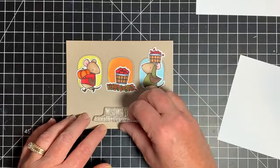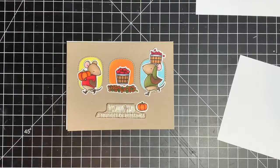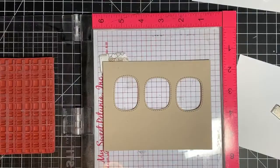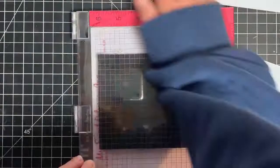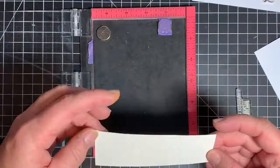I'm still not happy with it — I want something more. So I've decided to take a background stamp from Unity Stamps and put that on the Neenah Desert Storm cardstock front. I'm using My Favorite Things Craft color ink — I think it's a dye ink, not a pigment ink. I actually really like how that turned out. And since I've got the inking out, I'm just going to do the sentiment at the same time.